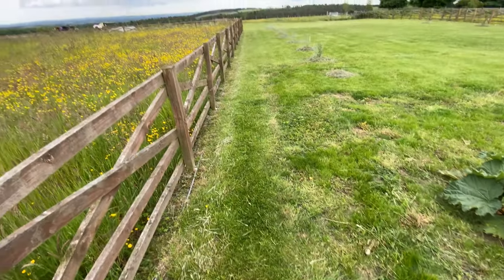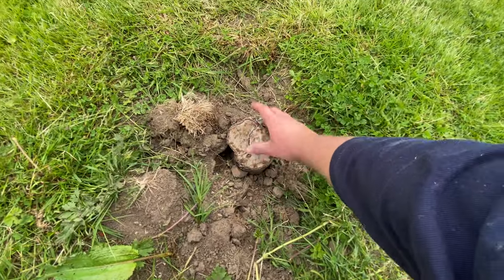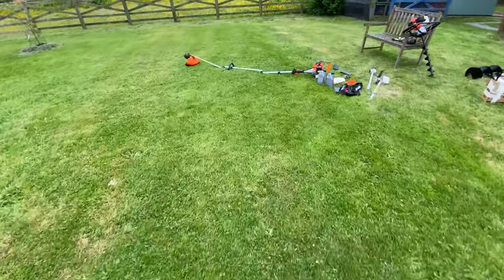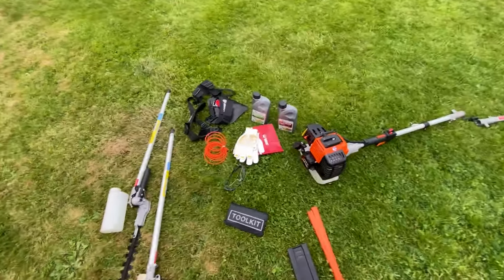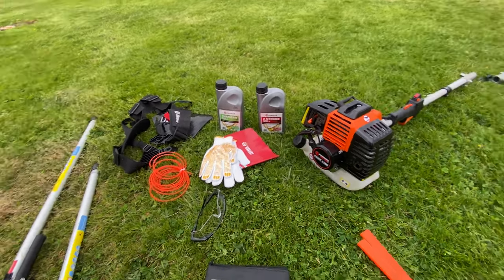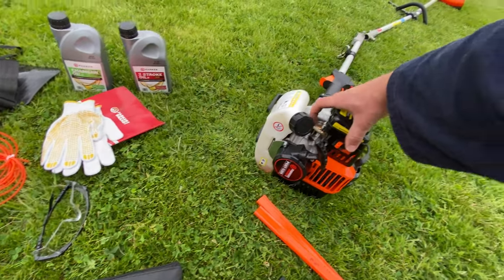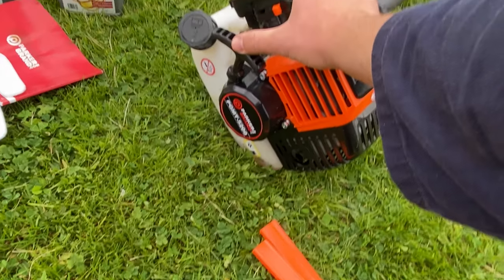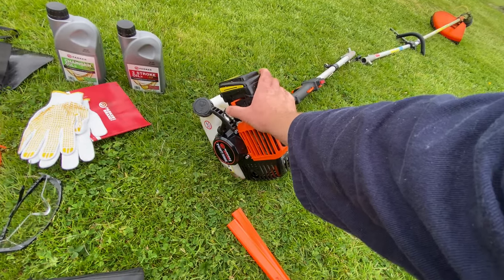No problem at all going through it — and that's one of the trees I cut. It's all in the box depending on which set you buy. I got it with engine oil and chainsaw oil. Pretty simple to start: fill it up, a couple of pumps, then choke it and pull nicely, and it'll start straight away.